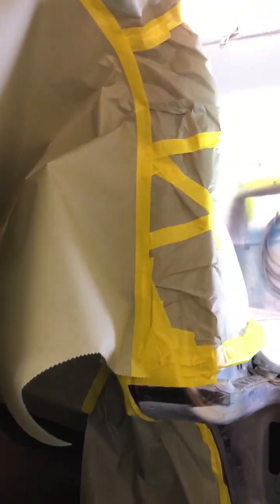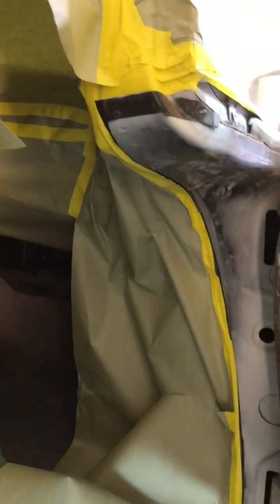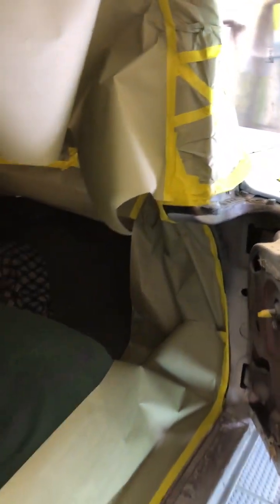The whole inside of the car has basically been taped so I don't get any overspray on the windows inside or any of the dash components. Pretty rare vehicles, so the parts are pretty much irreplaceable — some of this stuff.